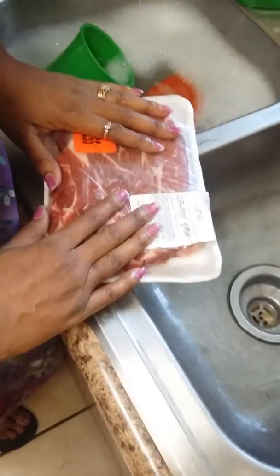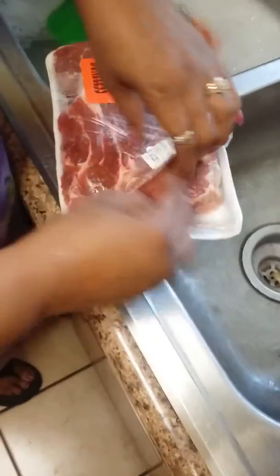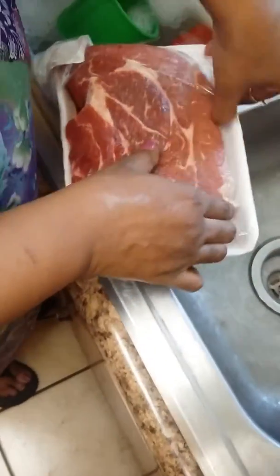I'm going to start off with two beef roasts — boneless chuck roasts — that I'm going to wash and prepare for you.